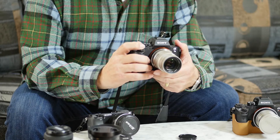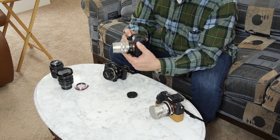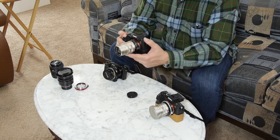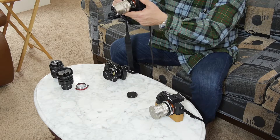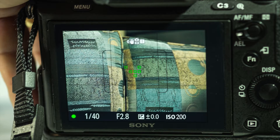When I turn this on, you're going to see it does an initial setup, and when I go to get focus, you're going to hear it achieving focus and a confirmation beep when it's on focus. The little green squares on the screen are where it's found focus, so you can tell where the focus has been.